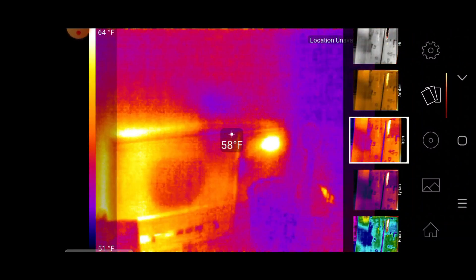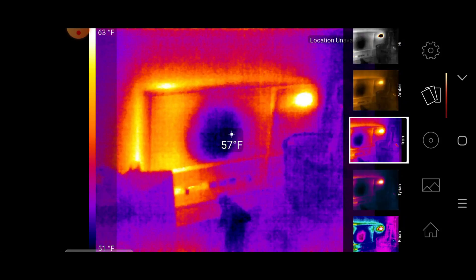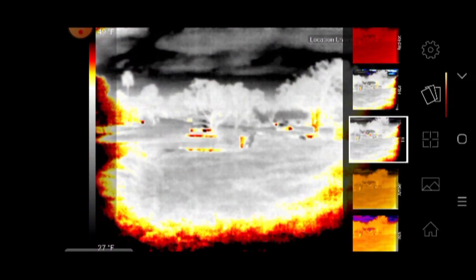So if you need a way to keep an eye on your surroundings in the dark, find people and animals at distance in low light conditions, check for energy loss, electrical and mechanical failures, or any other of the many ways that a thermal camera could be useful — this is definitely something you should check out. Go ahead and hit that like button and subscribe to the channel if you're new here.